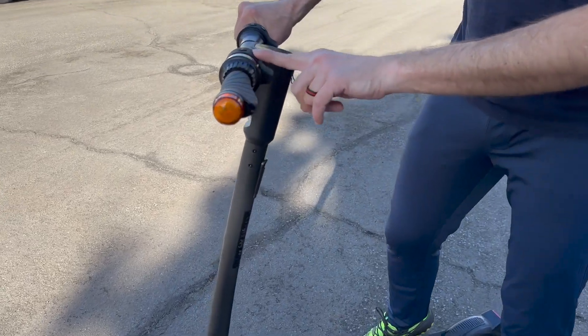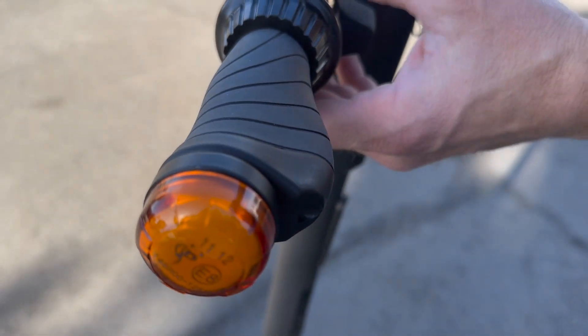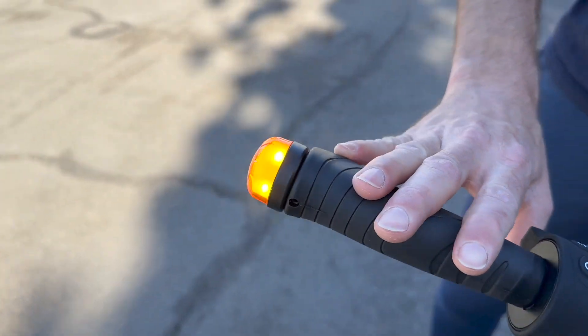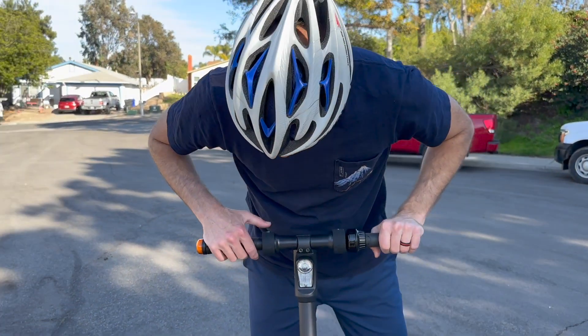This button here activates the turn signal — look at how nicely that illuminates. You hit that same signal again to turn it off. The other side works the same way. Really nice safety features on this.